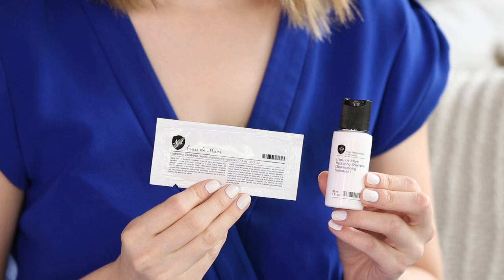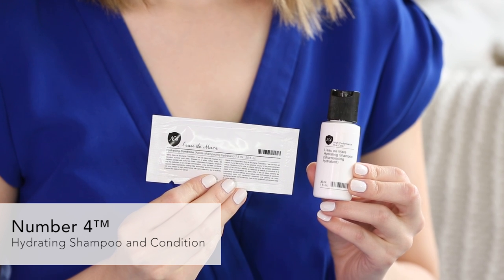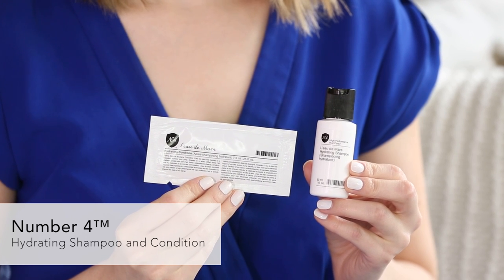Now let's talk about the first sample. Number Four hydrating shampoo — and it comes with a packet of conditioner so you can try both. It's a very concentrated formula, so you only need a small amount. A trick with the packet: use a little bit in the shower, then fold over the top and secure it with a bobby pin. That's going to keep it secure for a couple of days. That's a good tip — I'm going to start doing that.